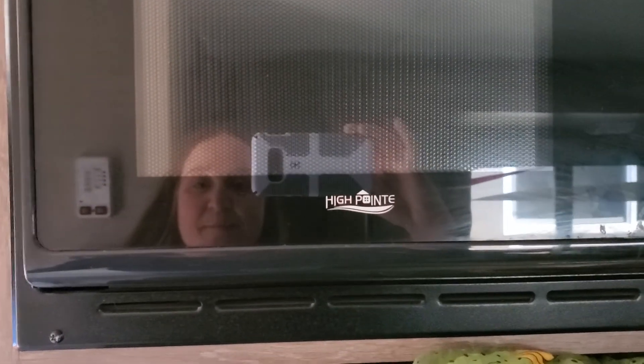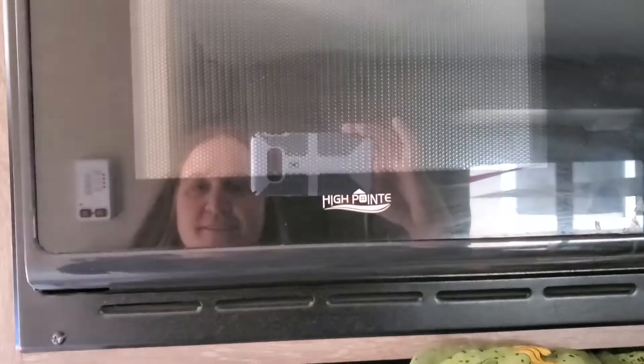But anyways, this assignment is about microwaves and figuring out if they're harmful to our bodies. Good luck!